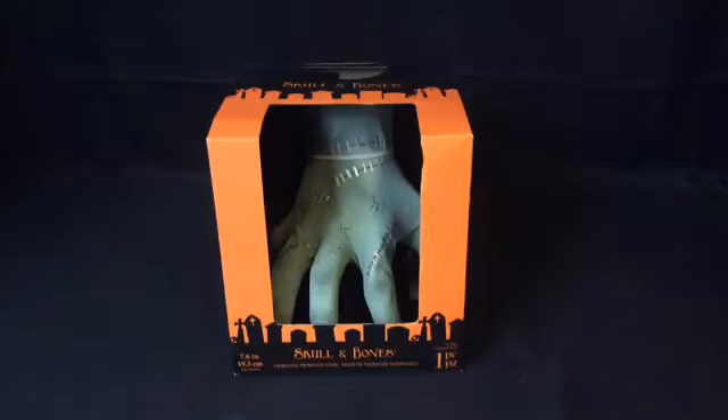Hello everybody, this is Halloween Haunter here, and welcome back to another Graveyard Review. This Graveyard Review is on the Jimmy 2017 throwback — it's been returning for many years now — the Crawling Monster Hand.